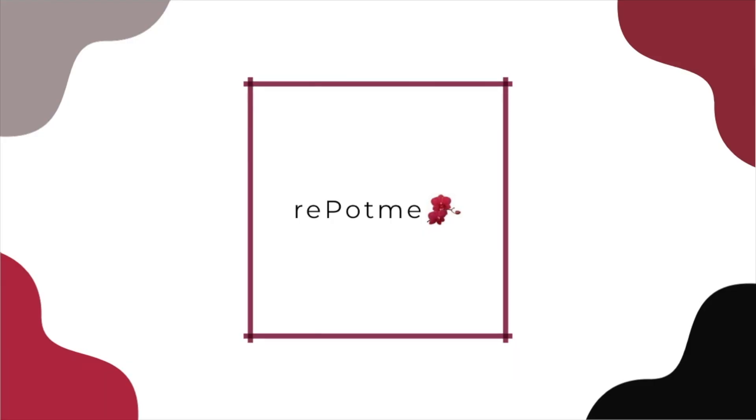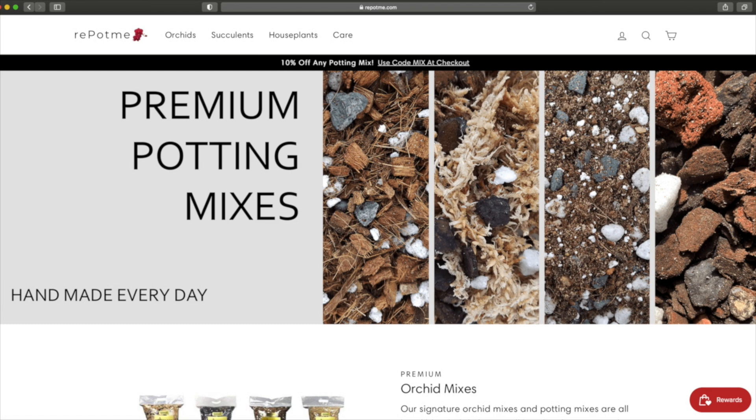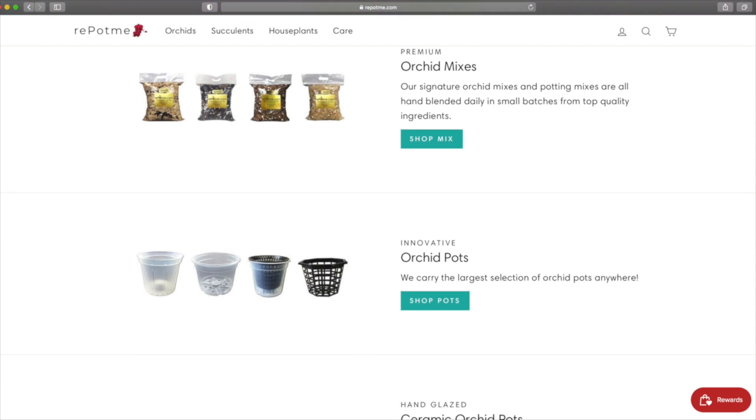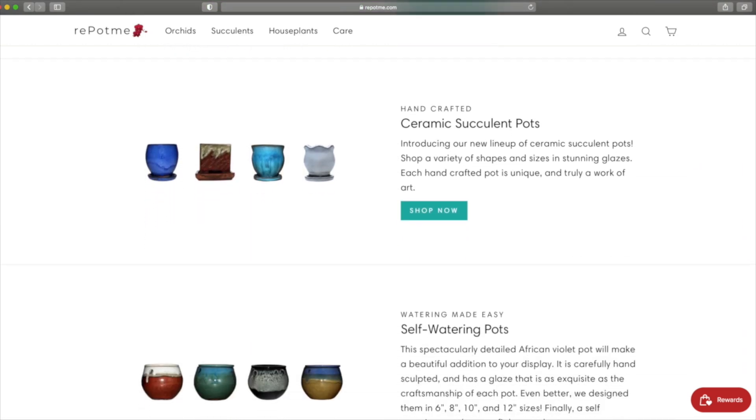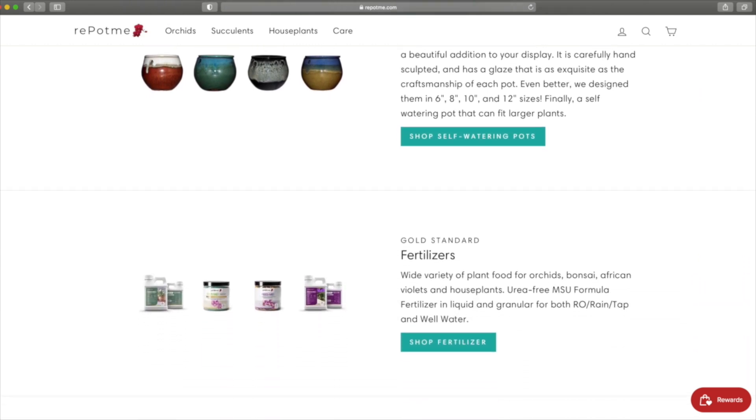Hello everyone, welcome to Houseplant Tips and Tricks. My name is Nick and today we're going to plant up some succulent and cacti gardens. This series is sponsored by repotme.com — get all of your indoor gardening supplies delivered to your door from one place. Repotme.com has practically anything you need for your orchids, succulents, and houseplants, including handmade potting mixes, planters, fertilizers, and much more.